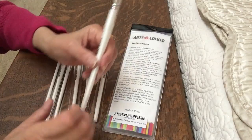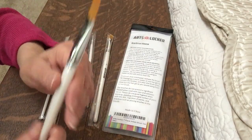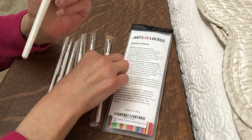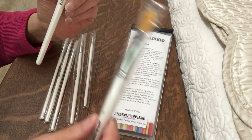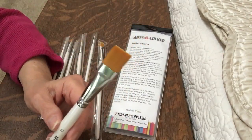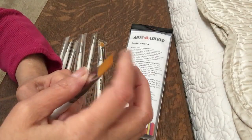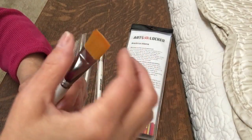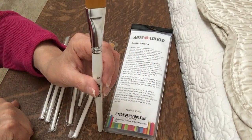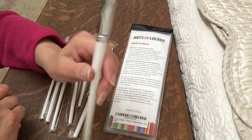There are seven brushes in this set and I actually opened up the flat one, wet it, and got the sizing all out of it. These brushes come with a sizing on them and nicely wrapped. You just need to rinse under water and rub with your fingers for about a minute to remove the sizing. This brush is still wet, which is good. You can let them dry with the tip part down and you're good to go for the next time.